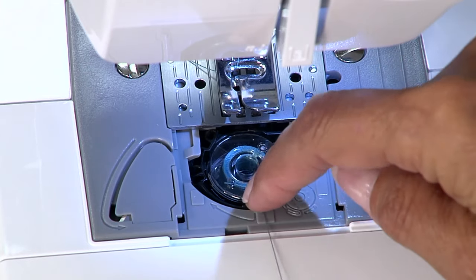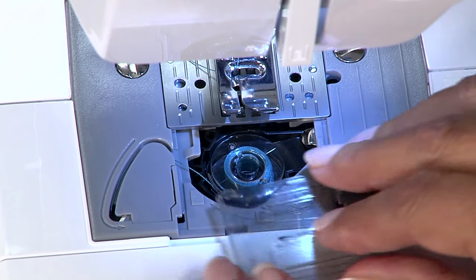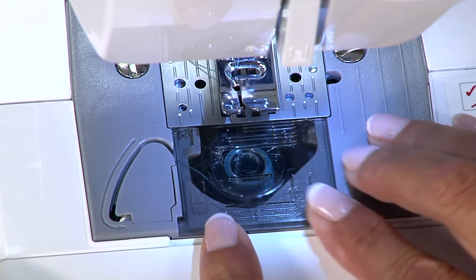Slide it into place and then wrap your thread around through here and cut it. Replace the plastic cover.